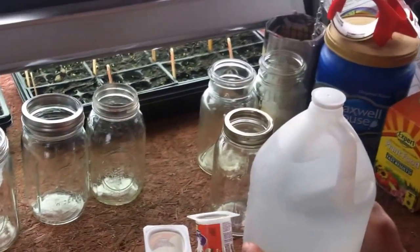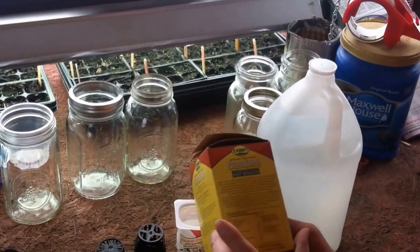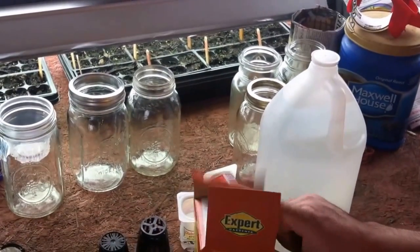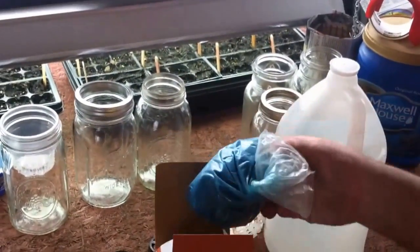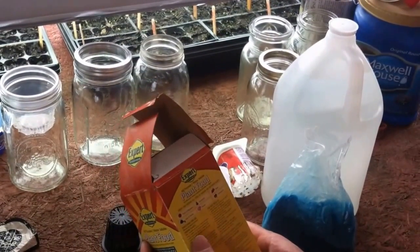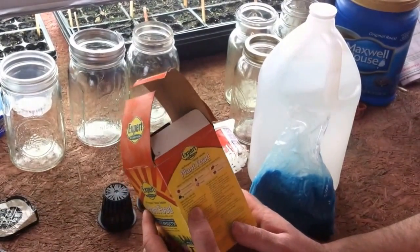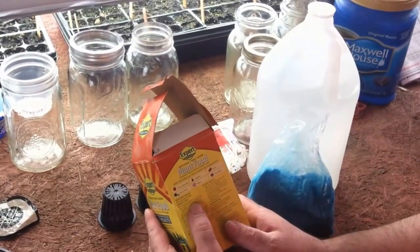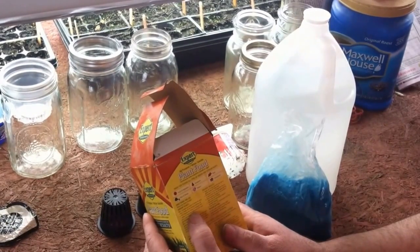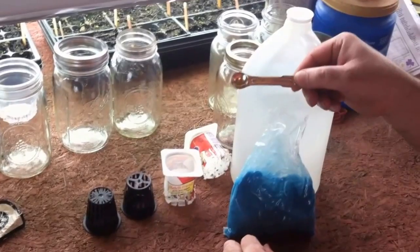Next we're going to take a gallon of water and our fertilizer — this is actually generic Miracle-Gro, a guaranteed plant analysis of 15-30-15, just an all-over plant food. I do like the Miracle-Gro tomato formula as well. The directions for indoor plants say one teaspoon per gallon of water every two weeks, but we're not applying every two weeks — these plants are going to live in this solution. For constant feeding, use a quarter teaspoon per gallon of water.